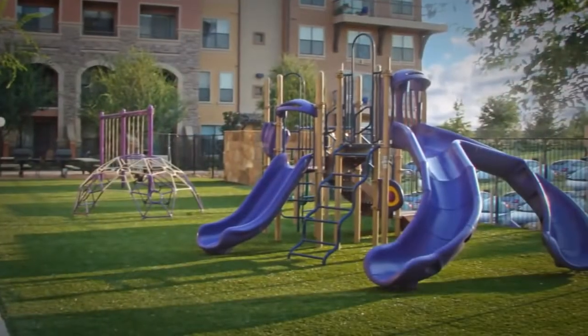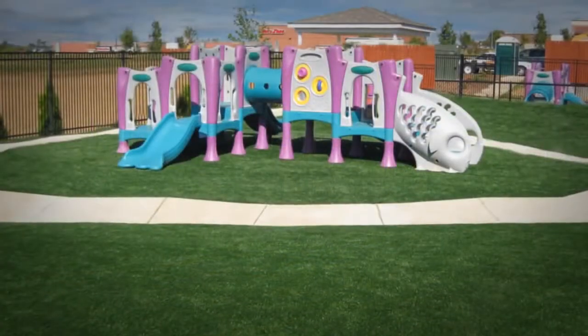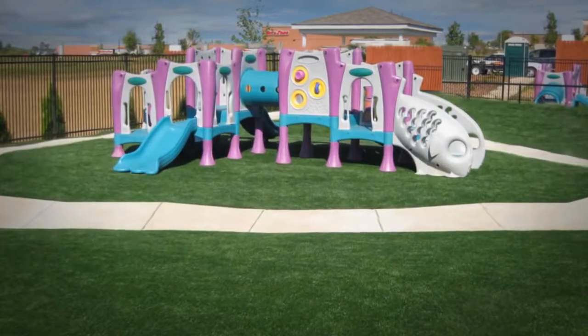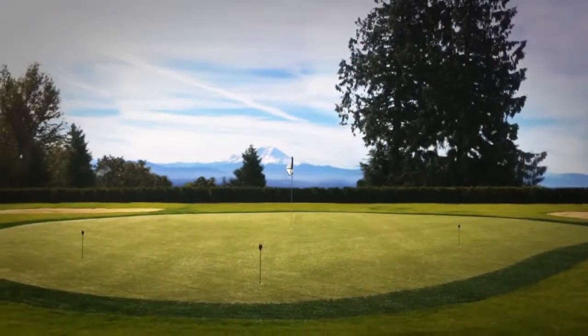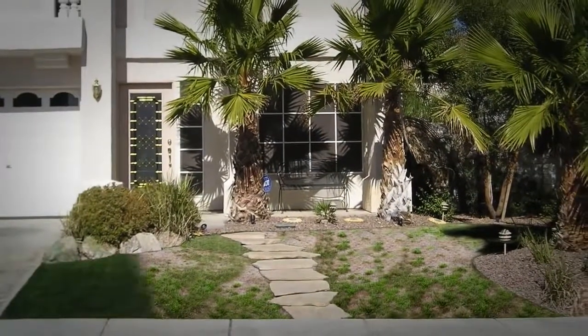Congratulations! You have now completed your Xgrass Artificial Turf installation. Periodic brushing and top dressing are both recommended to maintain the natural look of your Xgrass Artificial Turf for many years to come. With Xgrass Artificial Turf, you can create beautiful landscapes, clean pet zones, and safe play areas that are easy to install and require very little maintenance.